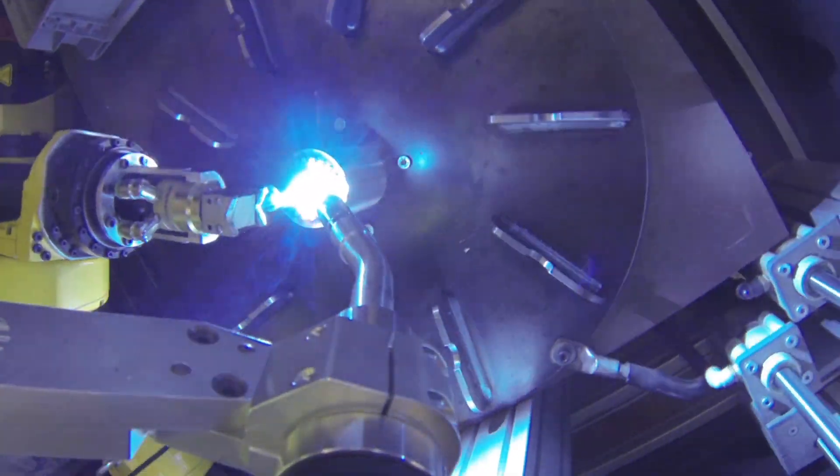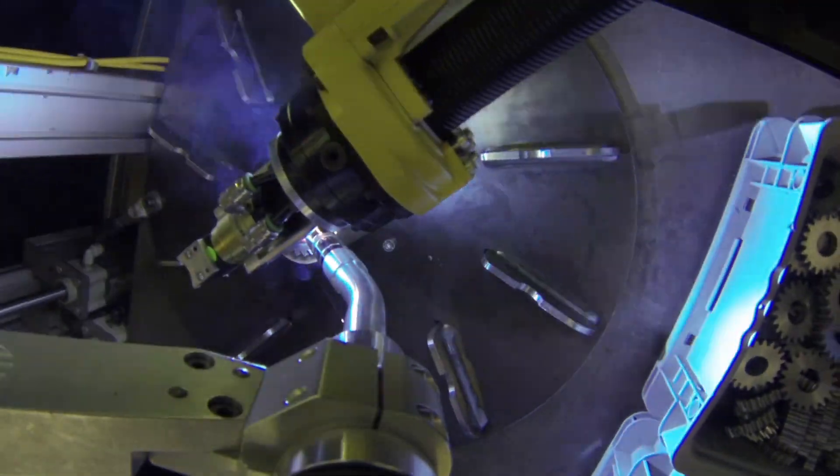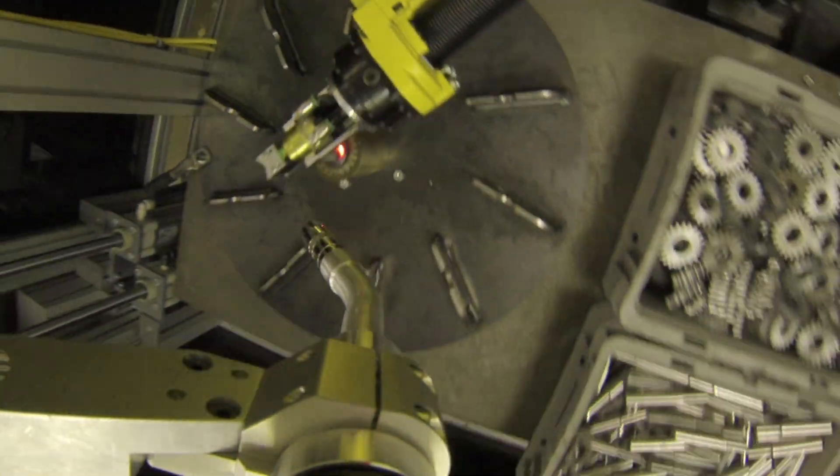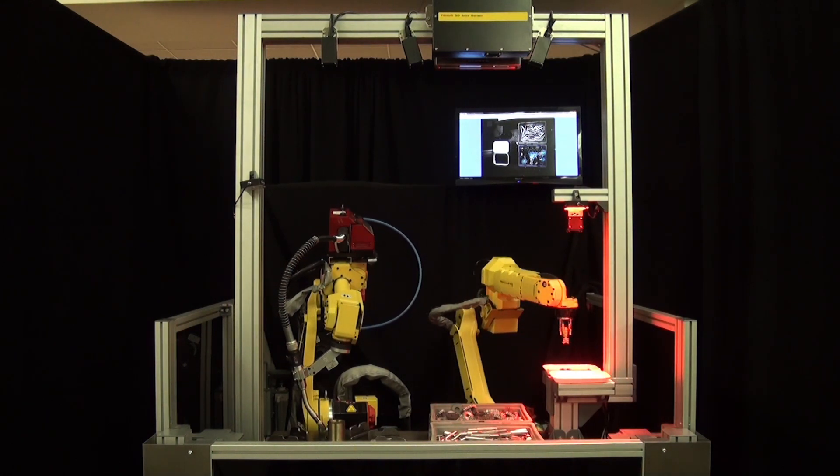This demonstration displays the best-in-class speed and high-motion performance of the new ARCMATE-0IB, along with the M10IA-12 robot's world-renowned reliability, all in one very low-cost solution. To learn more about FANUC America's full line of welding robots, please visit our website at fanucamerica.com.